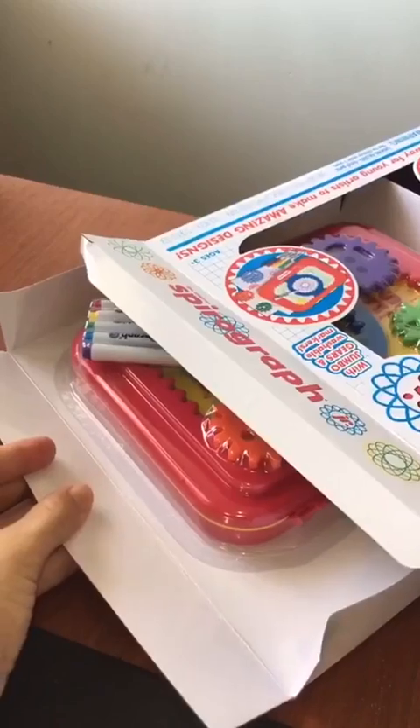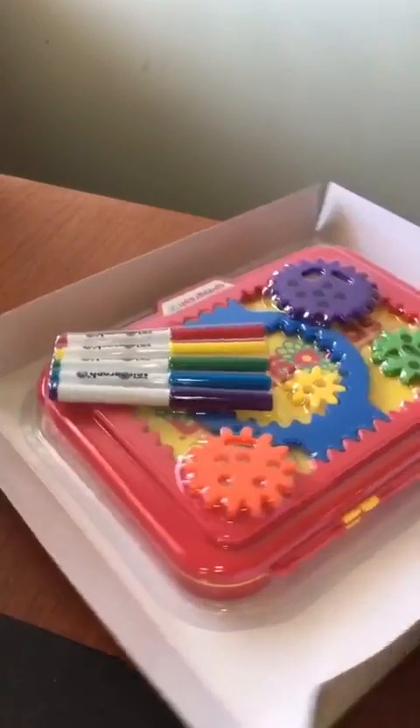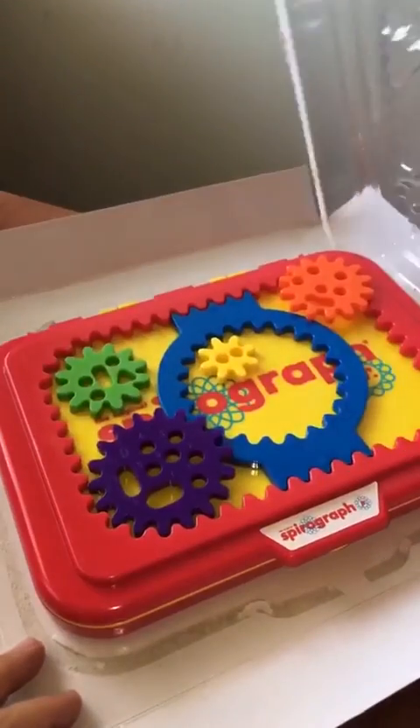Here's what the packaging looks like. And I think this is a really awesome idea for a gift for someone for their birthday or graduation — maybe someone who loves art or math.